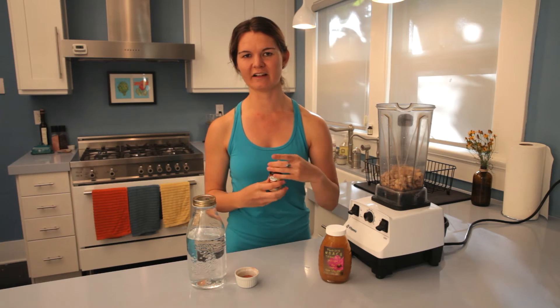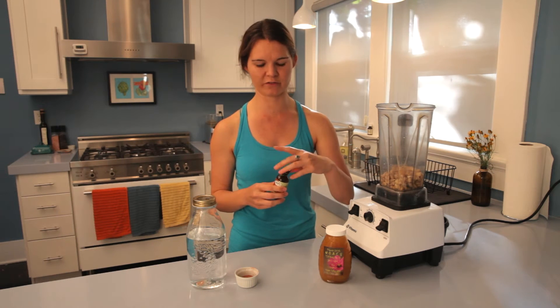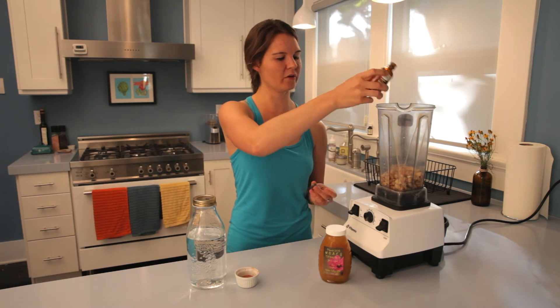Next, we're going to put a splash of vanilla — this is optional. It makes it really delicious if you're using this in any sweeter preparation. But if you prefer a more neutral-flavored milk, you can omit this as well.